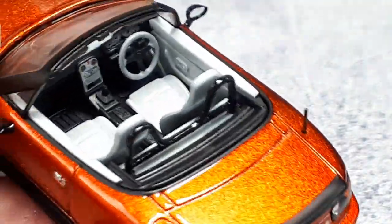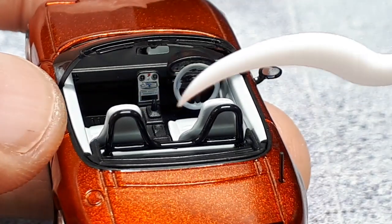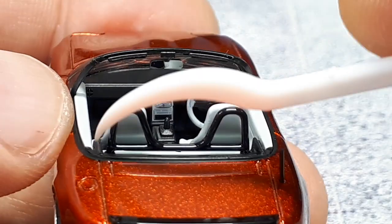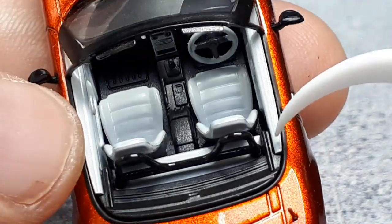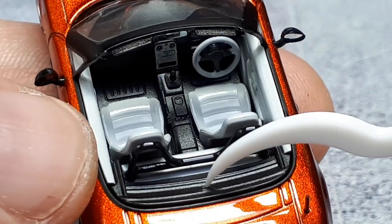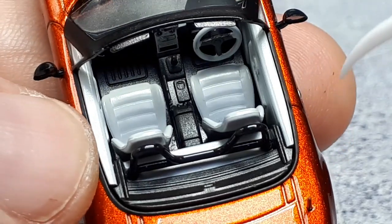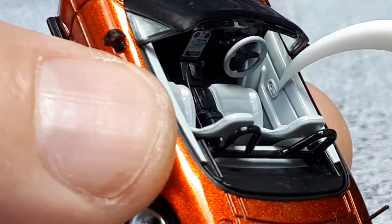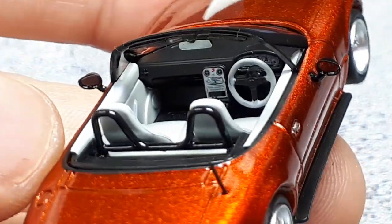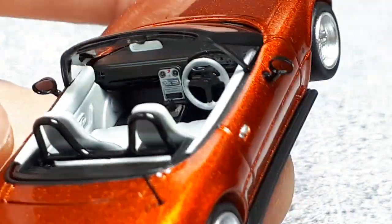The roll hoop has a very strong crossbar — a lot of aftermarket hoops don't have one at all. What looks like the bottom of the canvas top is actually the handle you use to flip it back, so that's quite accurate. The door handle, pull, armrest, and even the speaker location are accurate to the real car from my recollection. Very good.